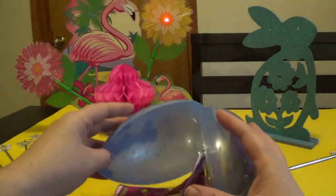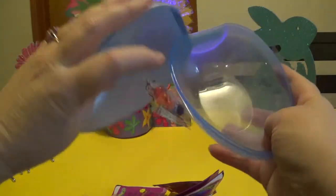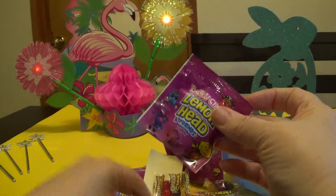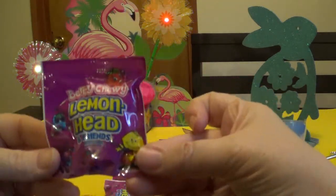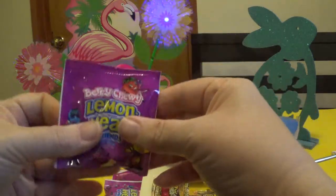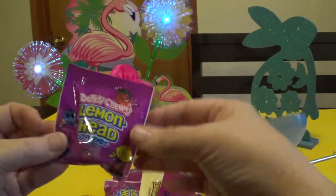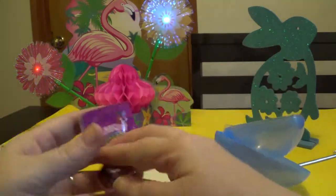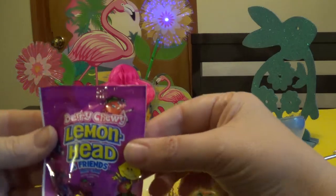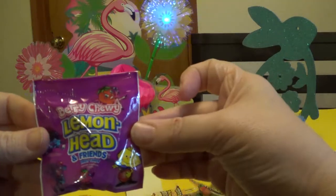And what you get is a package of lemon heads. You get one, two, three, four, five, six.